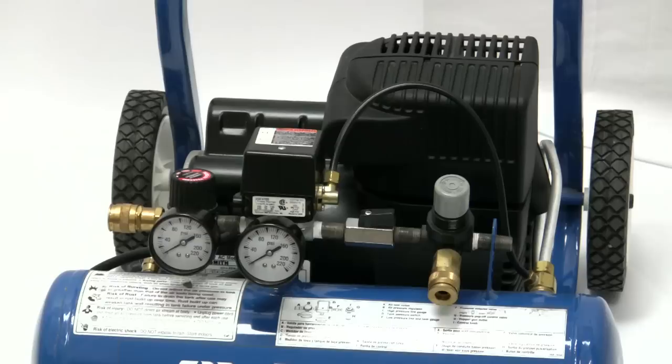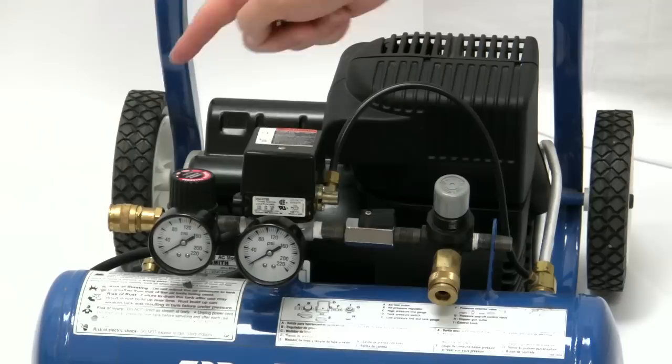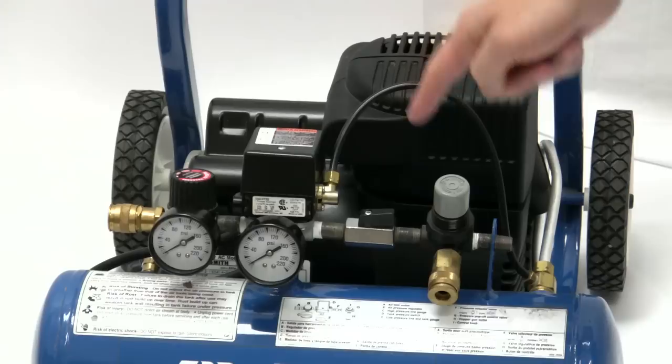The DUOFLEX is equipped with two air coupler outlets. The outlet on the left-hand side of the unit is for operating standard air tools. The outlet on the right is for operating a hopper gun.